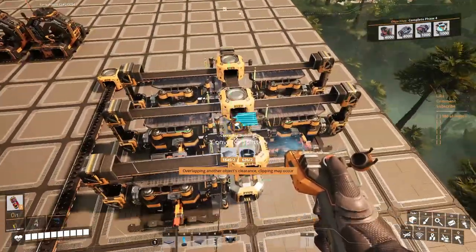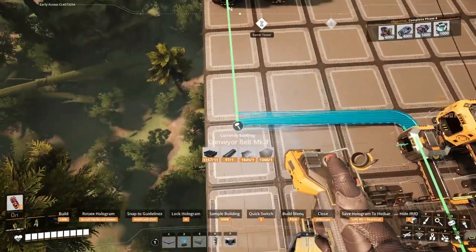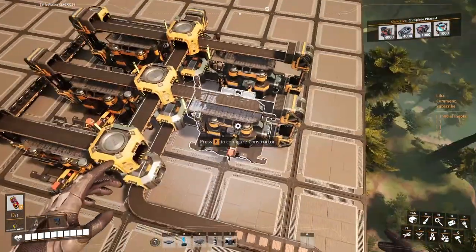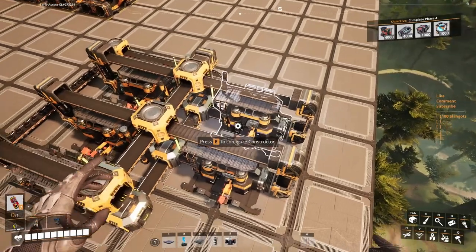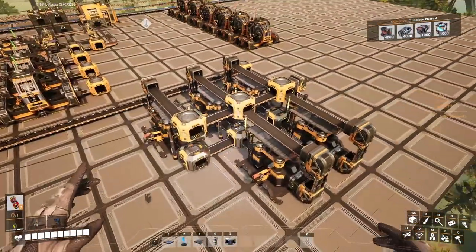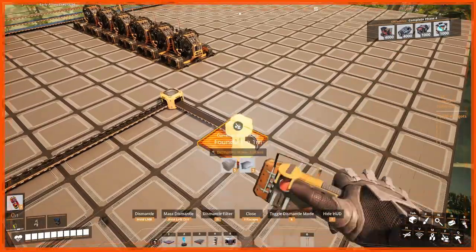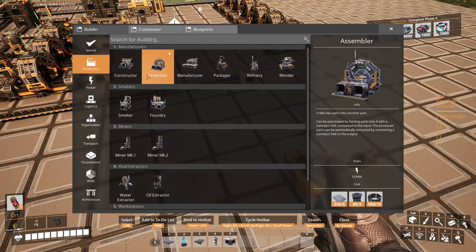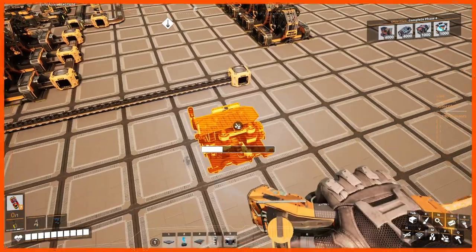Let's use a Mark 3 belt bringing the copper in. So we've got the copper inside. We need the wire first, then the cables — I thought about it wrong. Let's delete all this. 150 wire is actually double — we're gonna need 300. Good stuff.